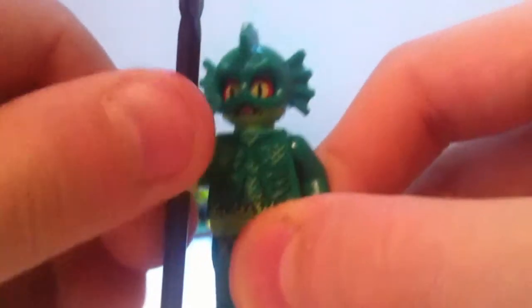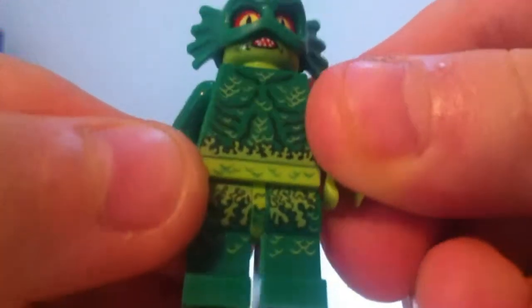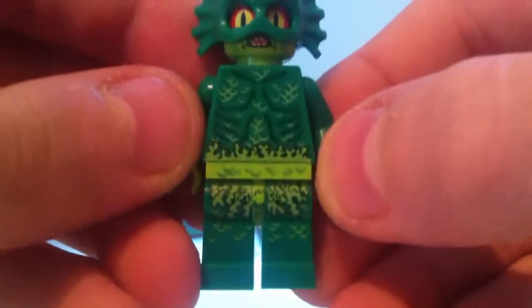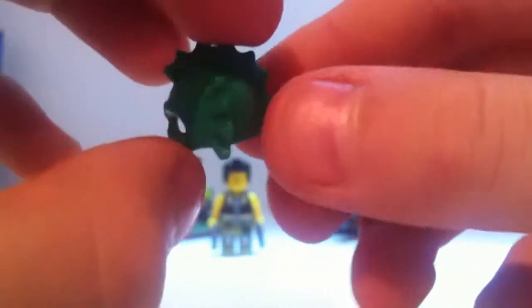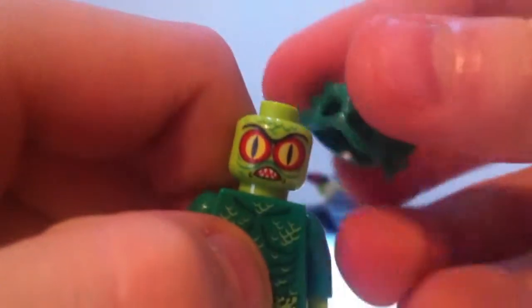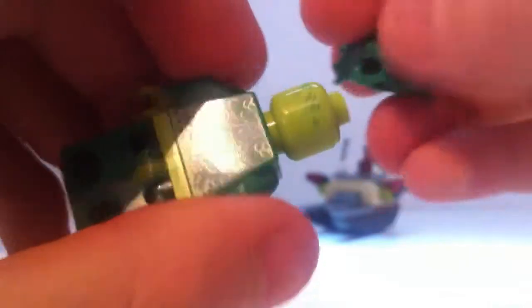Next up we have the Swamp Monster, which is a really awesome figure. I really like the new headdress — it comes with a spear, and the figure itself has some really nice printing detail with black printing. It's really fishy and would go well with the Atlantis sets. This headdress is a new piece and it really looks cool. The face looks great with or without the mask — nice teeth and eyes — and it has double printing, plus a little bit of printing on the back.